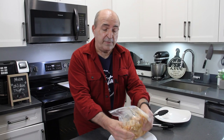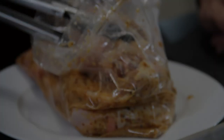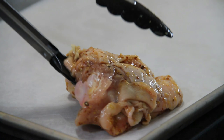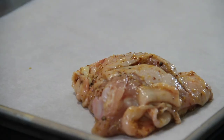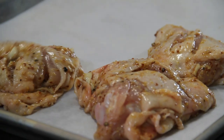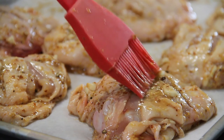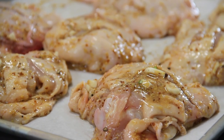You can marinate this overnight or for a couple of hours. I'm going to do it right away because I want to get things going and I'm getting hungry. After marinating for whatever time you decided, we're going to place this on a baking sheet lined with parchment paper, and whatever marinade is left in the bag, just dab it onto the top of the chicken so it's all nicely coated.